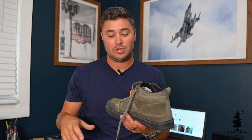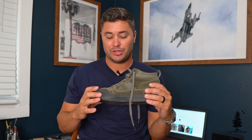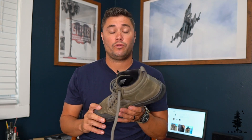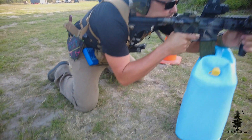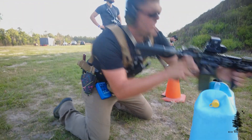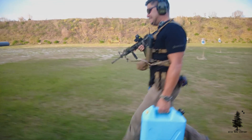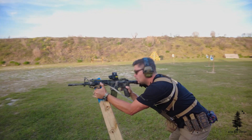I've worn these for 12-hour days on the range, teaching classes or just training in general, and I don't have any hot spots, no blisters, anything like that. My arches don't hurt — I have higher arches than most — and these were plenty comfortable for those long range days. I wouldn't want to do a lot of running in these like three to five miles, but for short distances maybe under a mile you'd be perfectly fine. Trail shoes would be a better fit for that specific job, but you can get away with moving long distances in these.